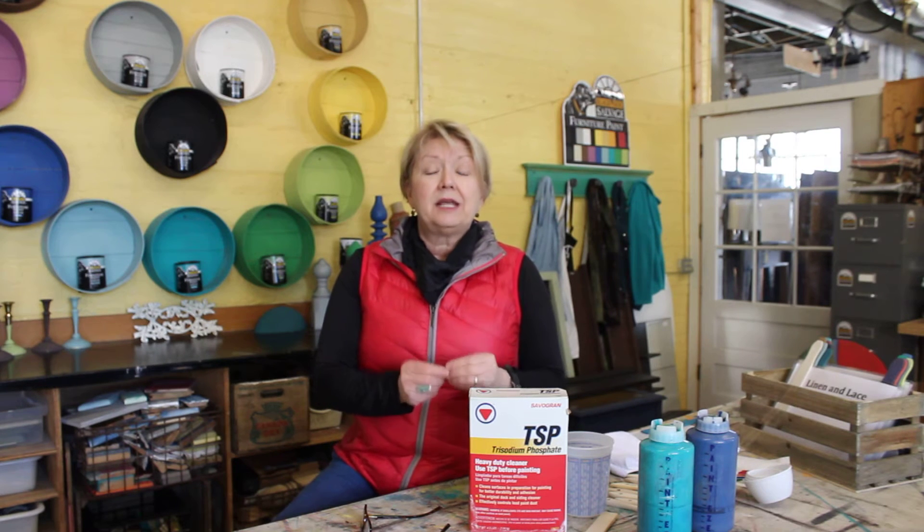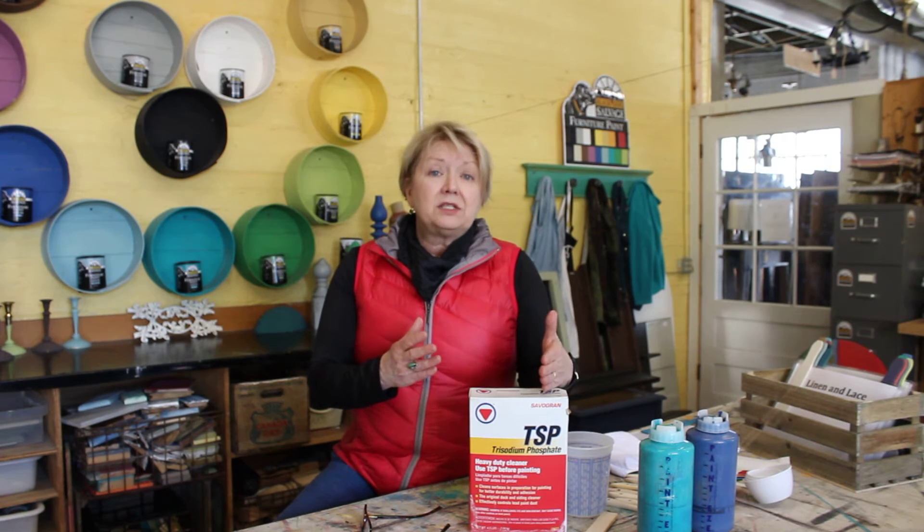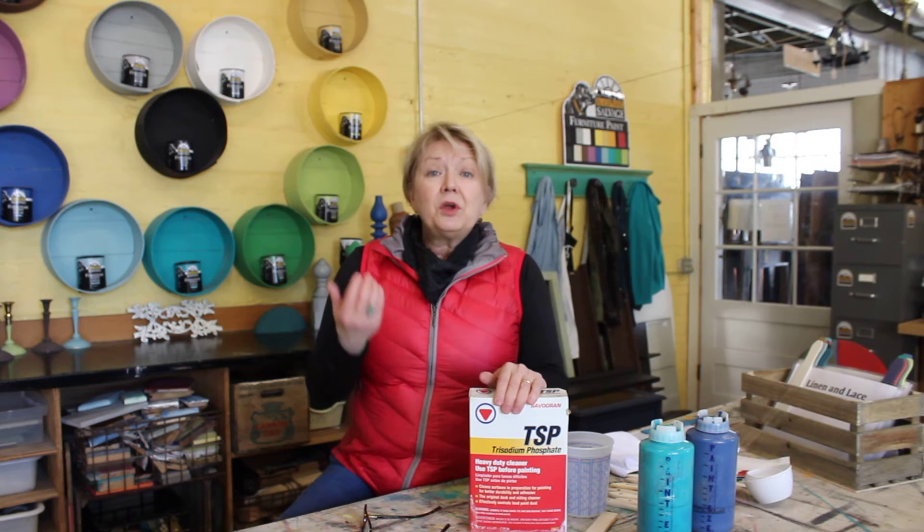The most important thing you have to do is clean your piece. What you clean it with is very important. There are a lot of products out on the market that claim to clean but leave a residue on the piece which will repel the paint. Some of those are oil-based soaps — oil and water don't mix — and also dishwashing detergents which have silicone in them. I had no idea until I tried one and it was a disaster.